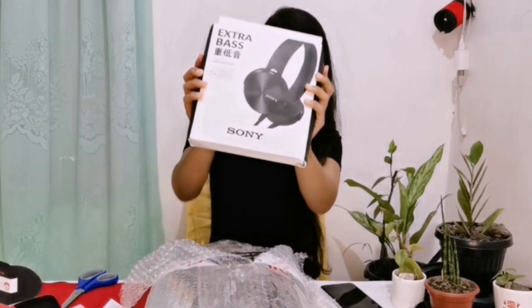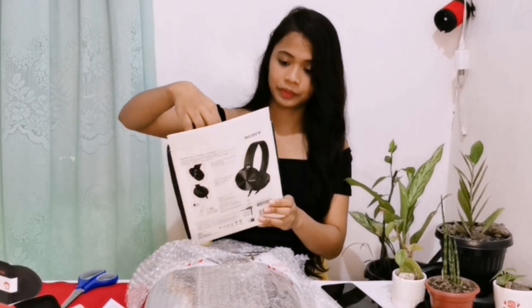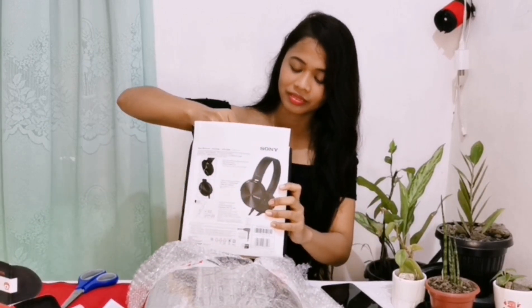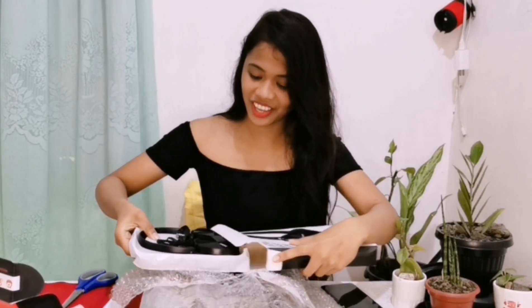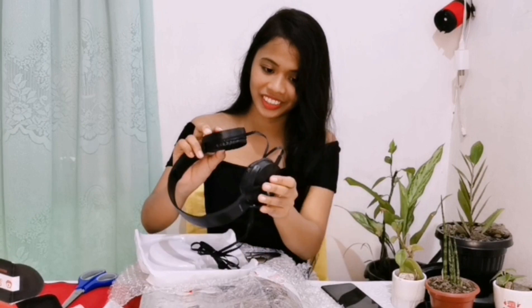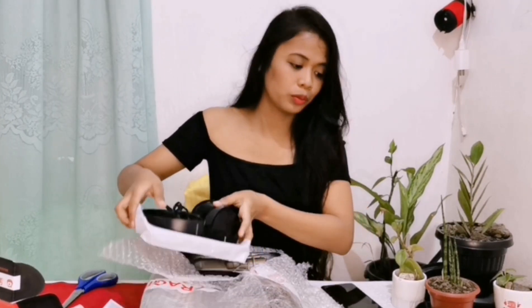Ito na po yung sound card. Headphone Sony. Wow! Sony headphone. My key headphone book.